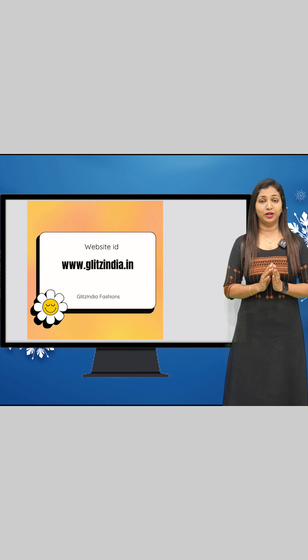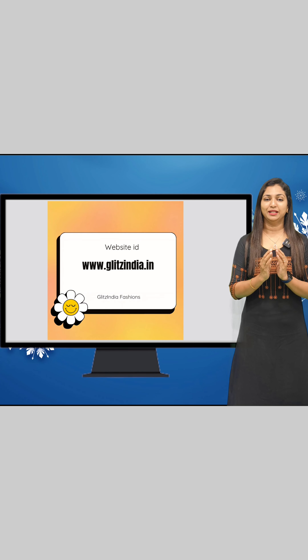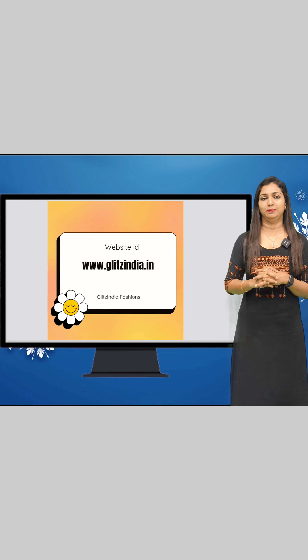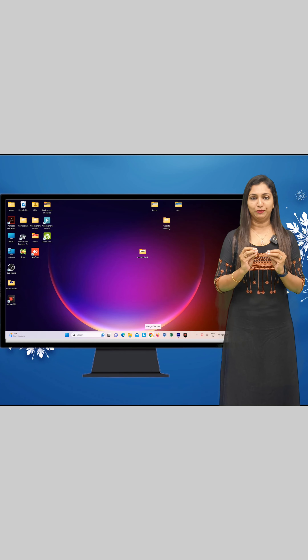Now this is the collection. If you want to book, please like, share, comment, and support. If you like the video, subscribe to the channel and the notification icon on Instagram or Facebook. We post 5 to 6 videos daily. The website is www.glitsindaya.com. Booking is very simple.